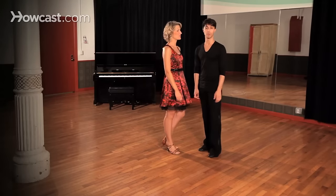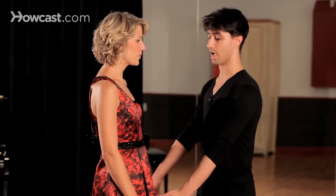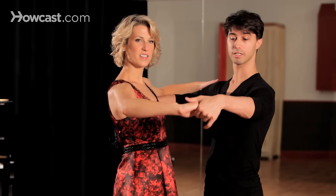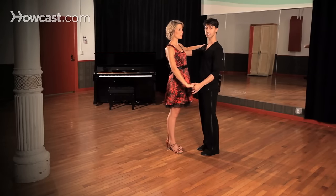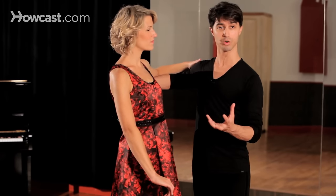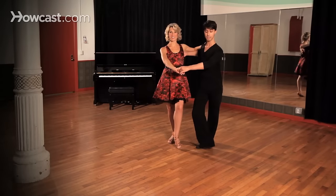Now we're going to talk a little bit about the different hand holds we're going to be using in the swing. For starters, we're going to be using a bit of a modified hold here from what we're used to in most of our ballroom dances. Gentlemen, we're going to actually place our thumb on top of the ladies hand and bring it down to about waist level. We're also going to be slightly turned out, as this dance has a lot of rotational action that we're going to see right away as we rock step.